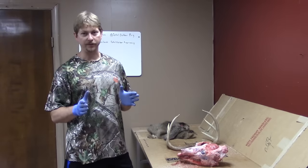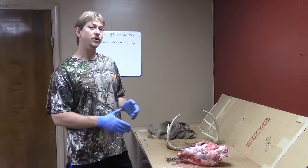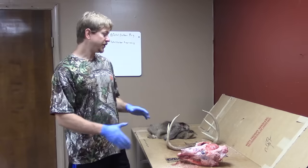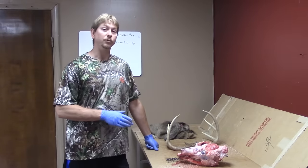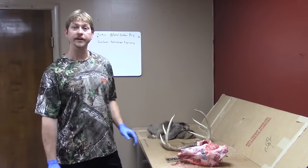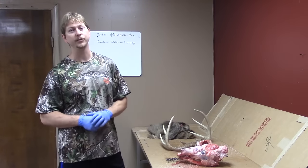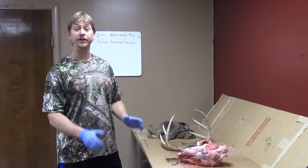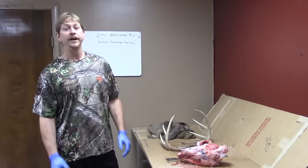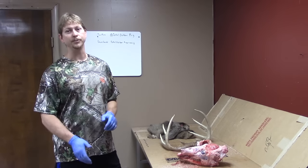One other tip: throughout the season, if you get does or a small buck, practice caping on those. Any chance you get to practice will help when you need to do it on a deer you're actually going to mount. That's how you cape a deer when you're out on a hunt and can't get it to a taxidermist right away — it keeps everything safe and out of the elements. If you have any questions or comments, leave them below. Keep subscribing and check us out on Twitter at Total Outdoor PRG or Facebook at Total Outdoor Programming.